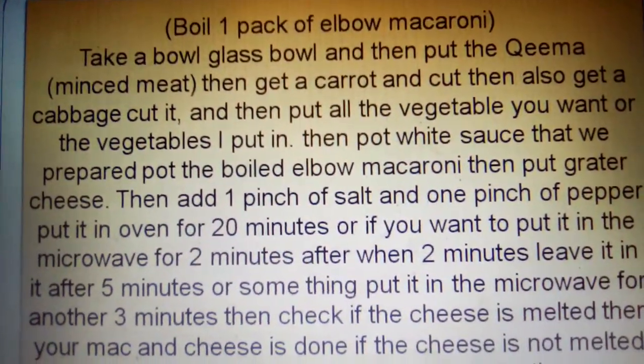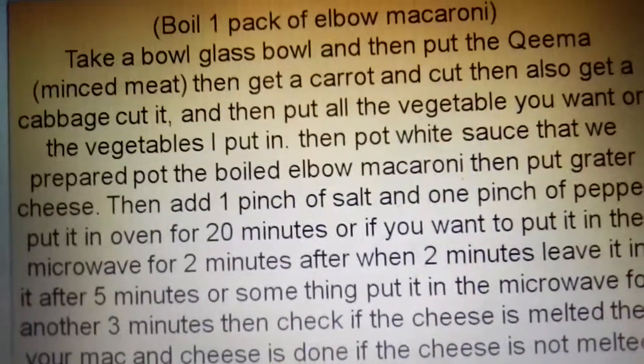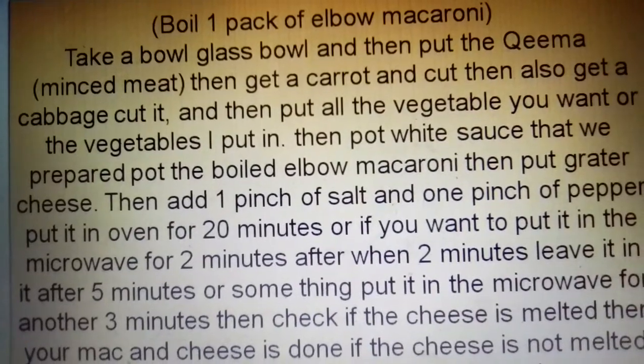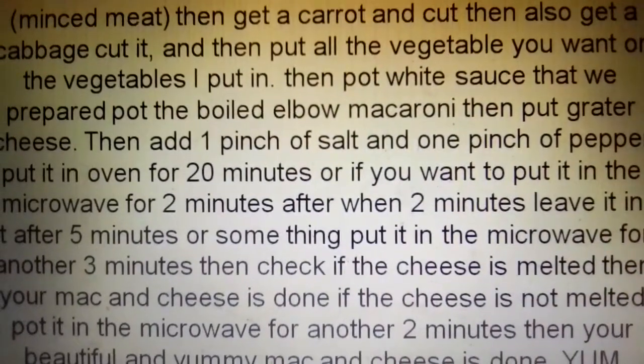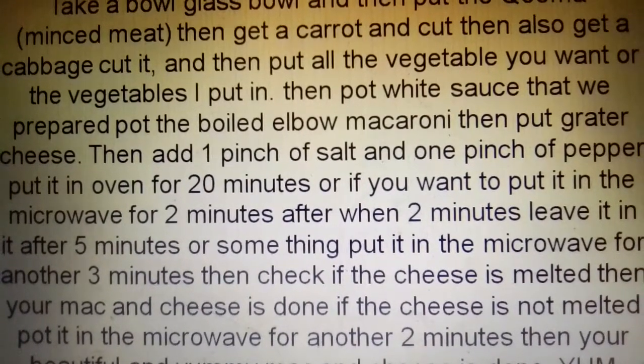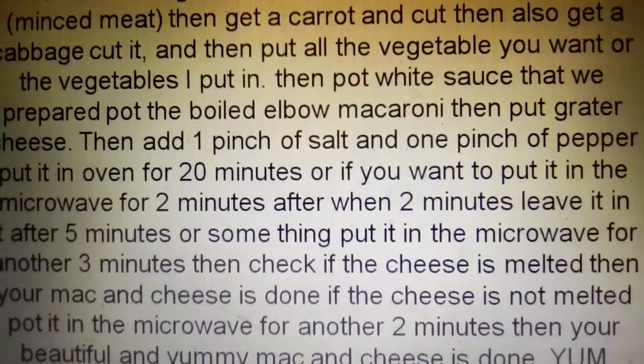Boil 1 pack of macaroni — you can use any kind of macaroni you want. Take a bowl and put in the minced meat. Then get a carrot and cut it, and also get some cabbage. Put in all the vegetables you want, or you can use the ones shown here.